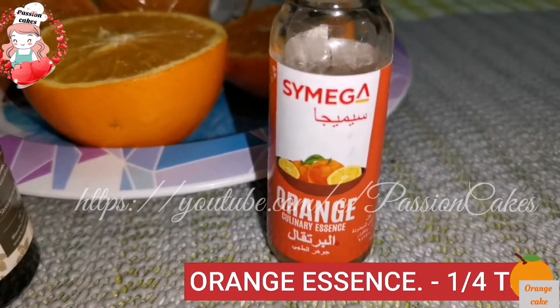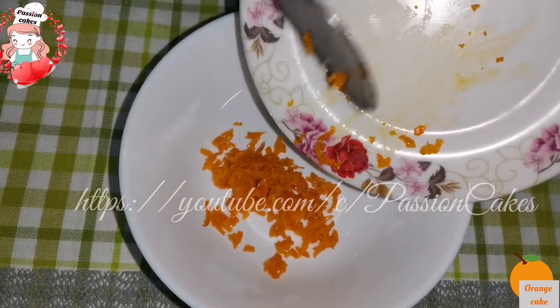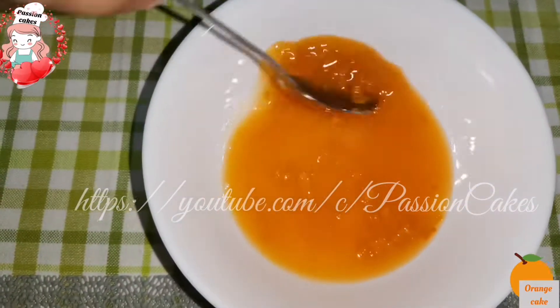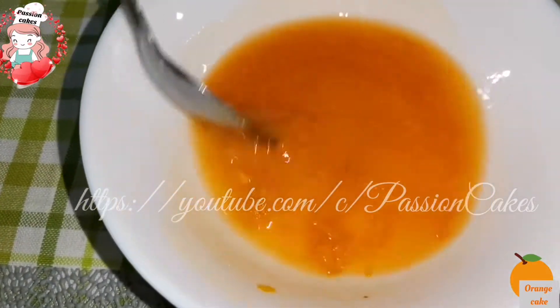Now let's start preparing. Add 1 cup of orange juice. This is a mix. Add a little bit of salt.